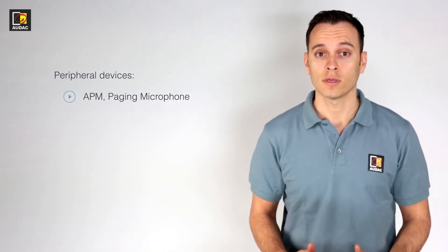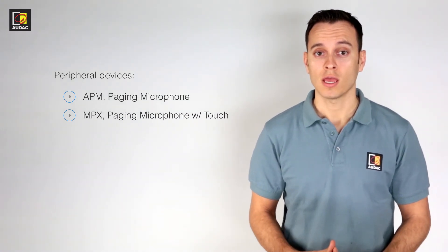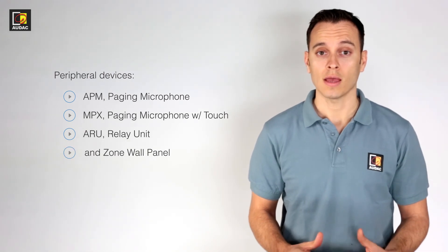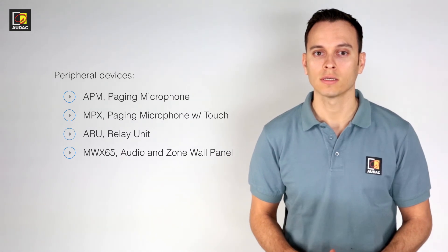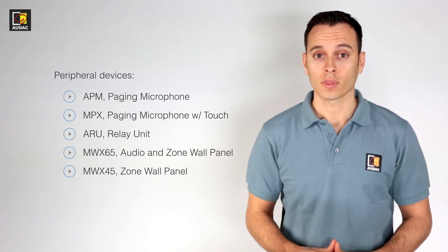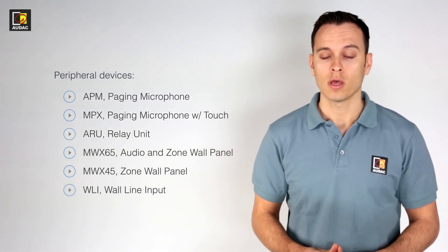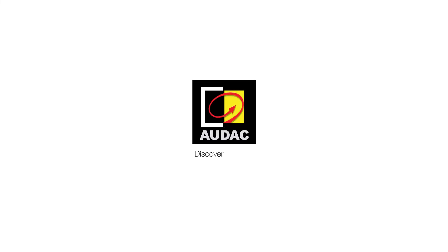In the next video we will be talking about the peripheral devices. These include APM Audac paging microphones, MPX paging microphones with capacitive touch, ARU relay units, MWX65 audio zone and control wall panels, MWX45 zone control wall panels, WLI wall line input, and WMI wall mic input. If you would like to learn more about these products, visit audac.eu/education.